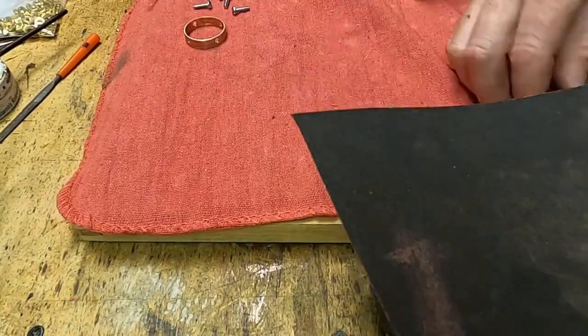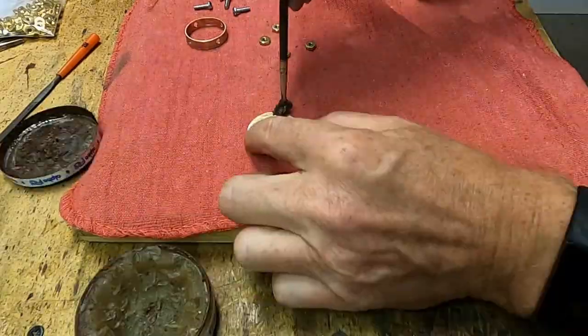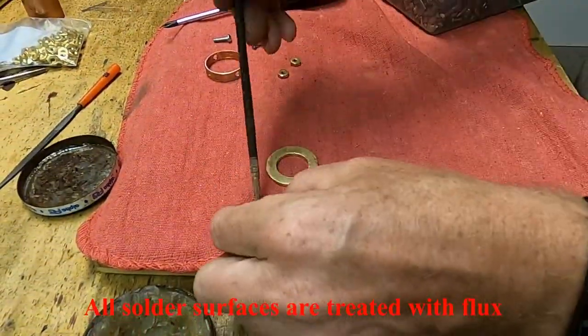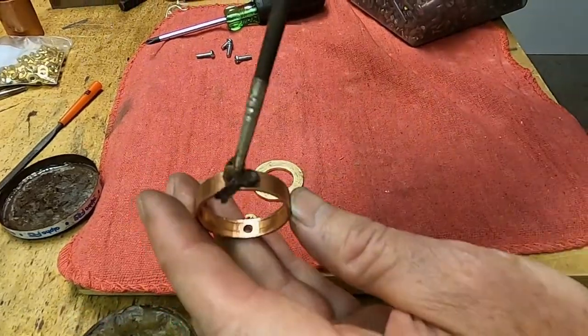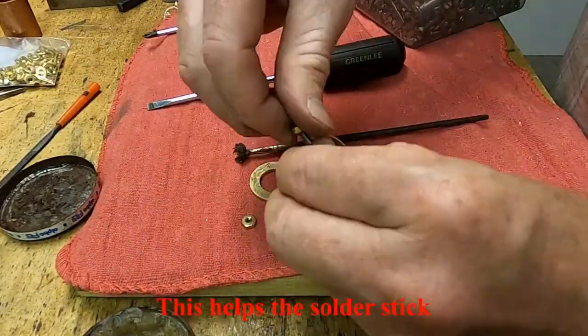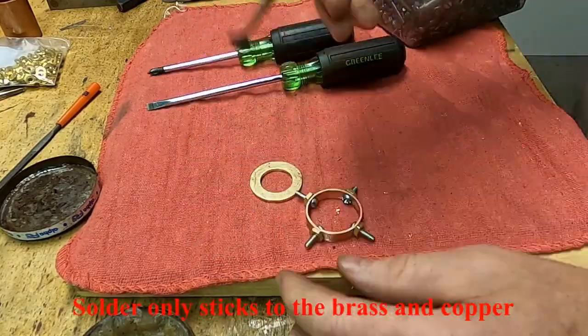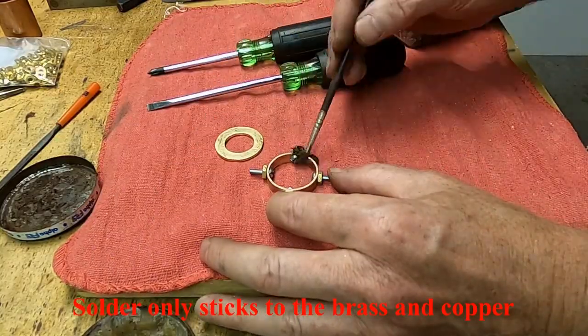Now I'm cleaning up the copper ring and the brass washer so they can be soldered together. I'm also soldering four brass nuts to the surface of the copper. These are cleaned and flux is applied to everything before we solder it. These nuts will provide threads for the screws that will go in and hold the lens in place.